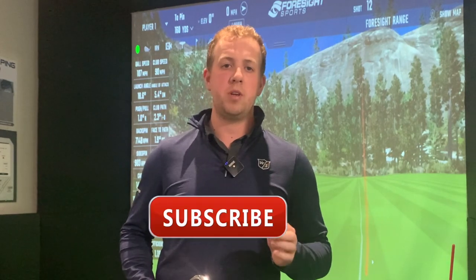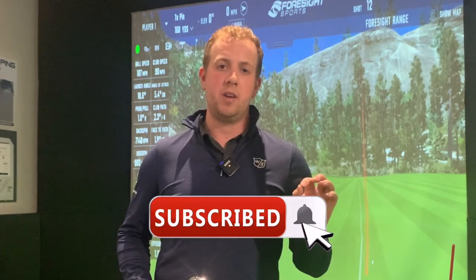If you enjoyed today's video please do smash that like button down below. If you haven't already, please subscribe to the channel. Next to the subscribe button is a little bell icon — if you tap on that you'll get notified for every new video I post. So, T300 iron, let's see what it's all about.